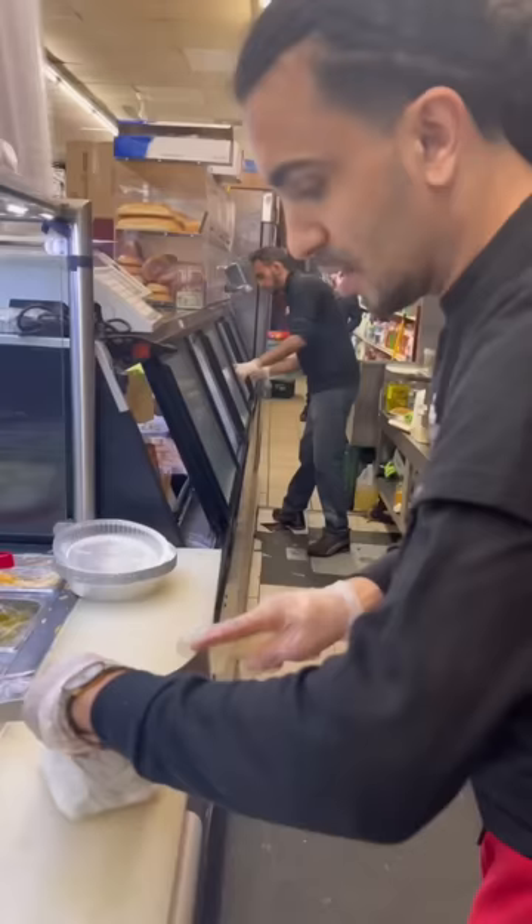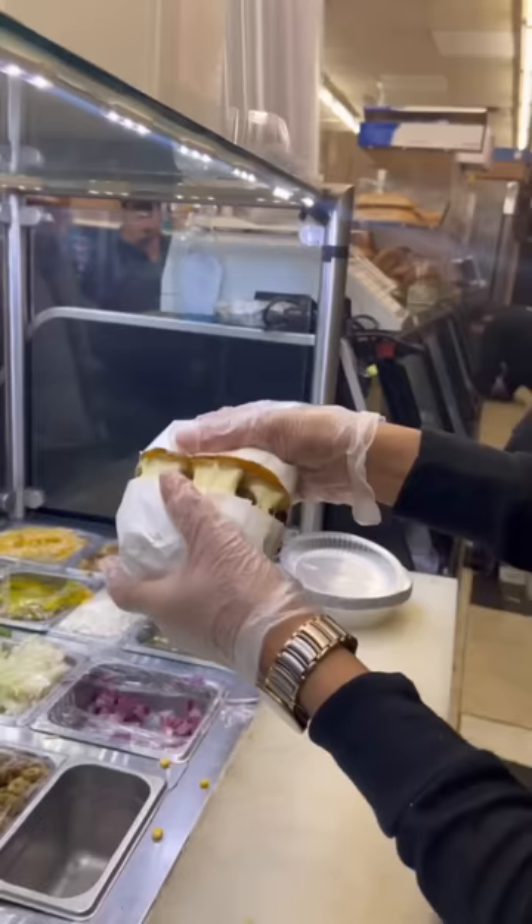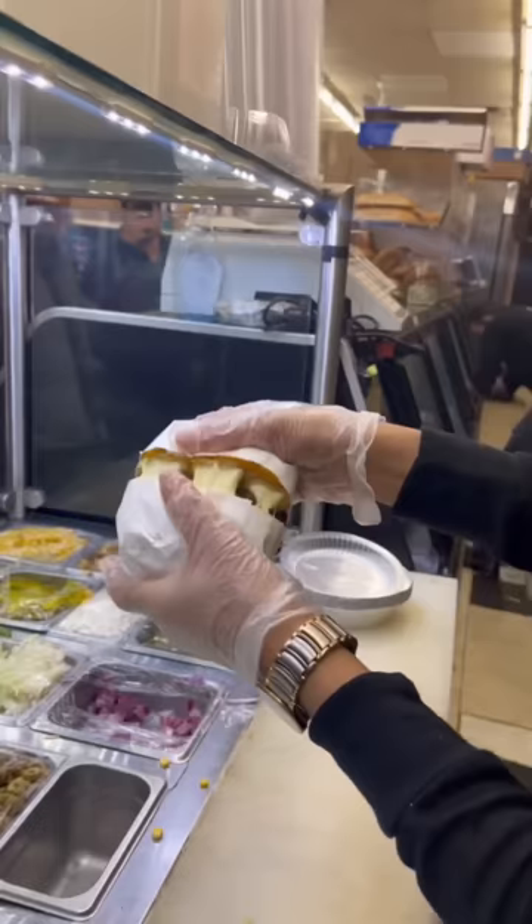After we put everything together, now we stack them up. After we stack them up, now we put it on top of the paper. And the result is... OMG! Can't forget the bath.